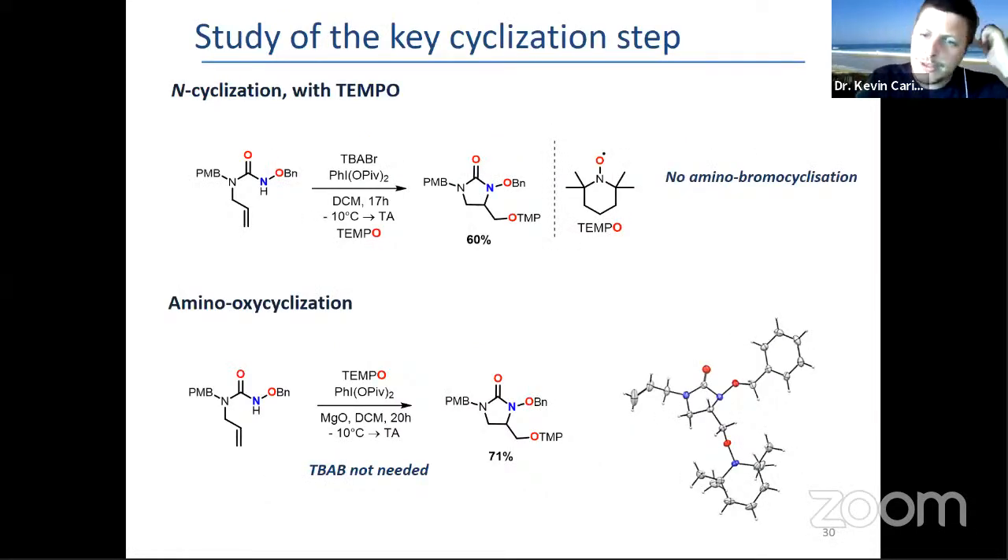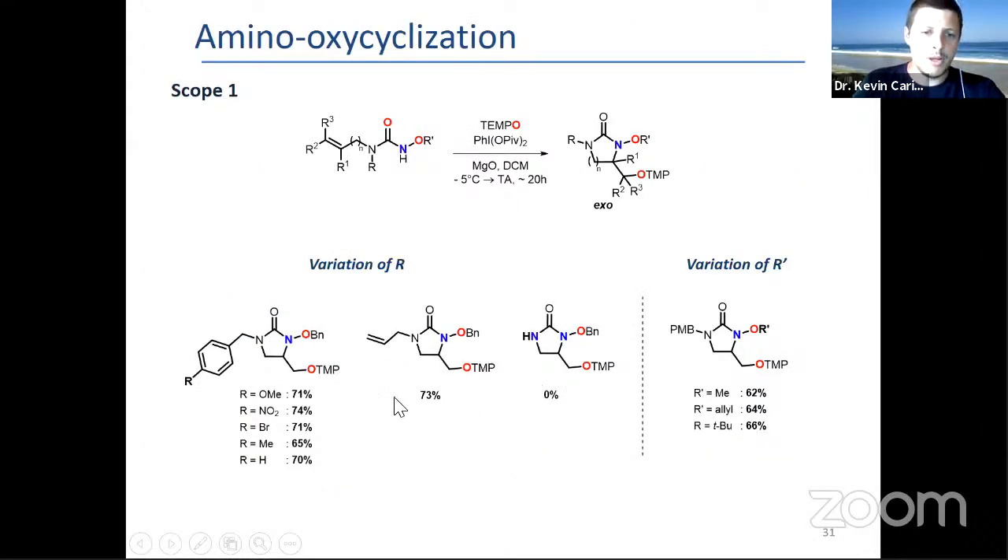We optimized quickly by getting rid of the bromide and just using TEMPO. In that case, you get the N-cyclization with incorporation of TEMPO — you can see the N-cyclized ring with TEMPO — with an excellent 70% yield. The yields were much better, between 60–70%, and the scope was also broader, with variation on nitrogen substitution.